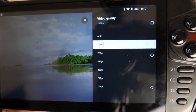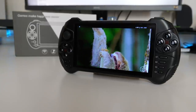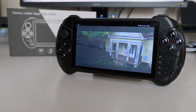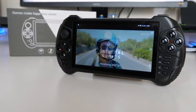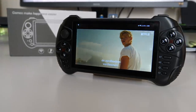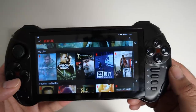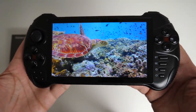You can stream a maximum of 1080p on YouTube. Now let's quickly check out Netflix — as expected, Netflix is supported at a maximum resolution of 480p. I have to say it's not bad on this 5.5-inch screen.